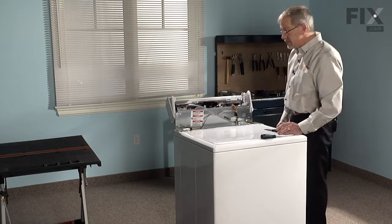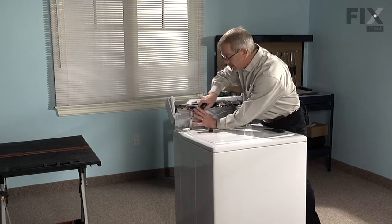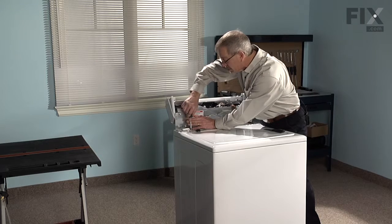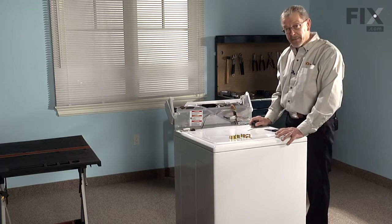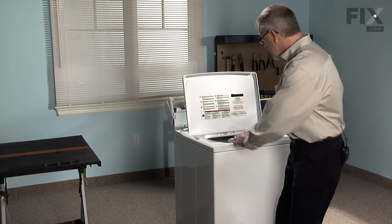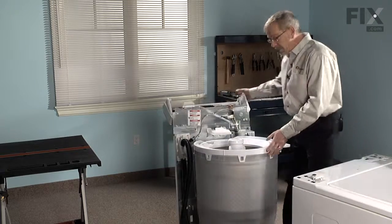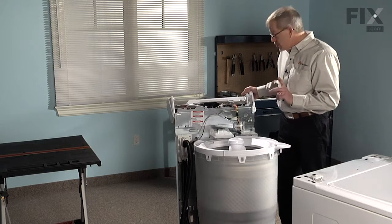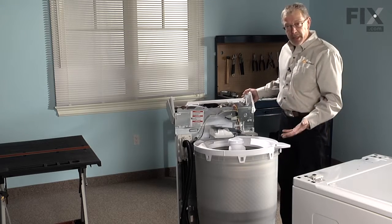The console will support itself. Now we can disconnect the lid switch and the support clips that hold the cabinet to the back. Take a flat blade screwdriver, slide it down into the channel of the clip, tilt back with the screwdriver and the clip will come out. Now we're ready to remove the cabinet from the machine — lift the lid, and standing in front of the machine we're going to lift up. Now we've got the washer where we need to have it to get access to our water pump. You should use two people for this job; we're going to want to lay the machine on its back so we can access the pump properly.